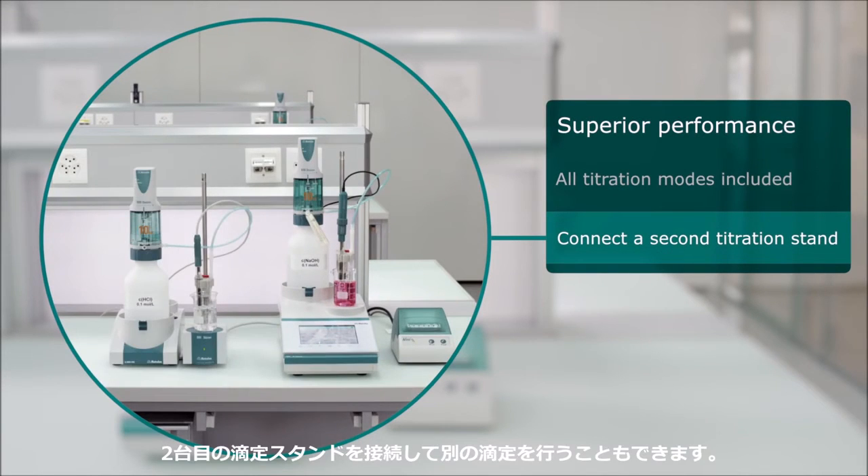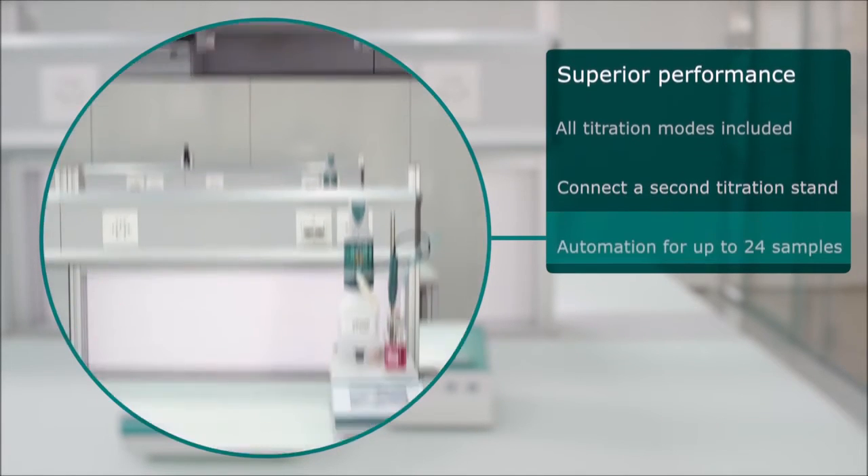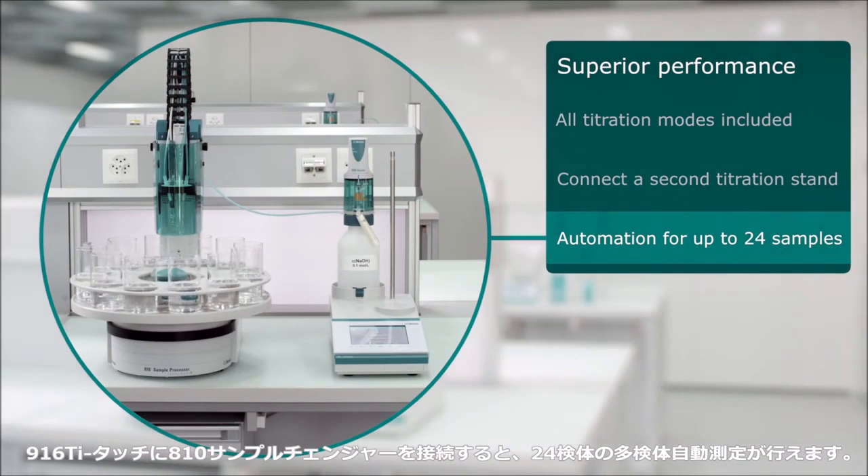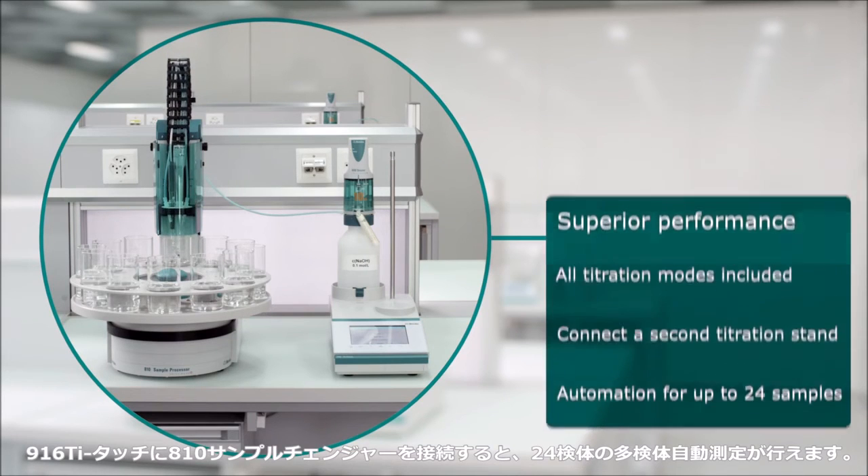Connect a second titration stand for another application anytime. To increase throughput, simply connect your 916 T-Touch to the 810 sample processor to analyze up to 24 samples completely unattended.